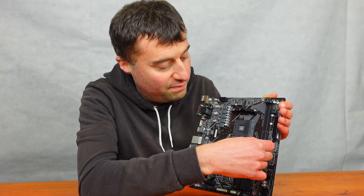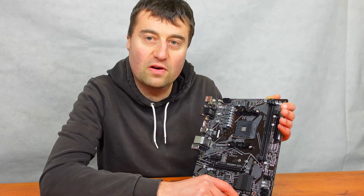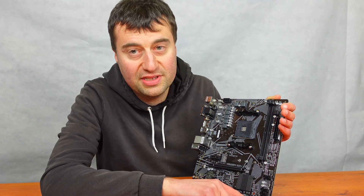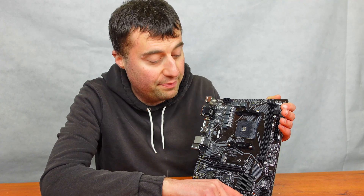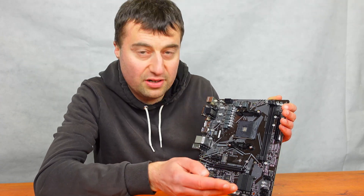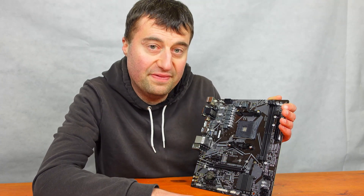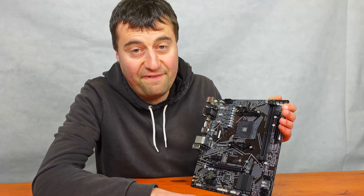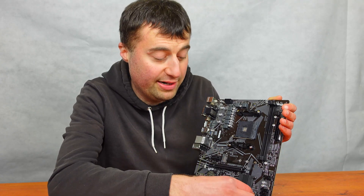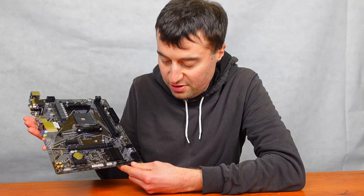There's no USB-C connection, although there is a USB 3 front panel connector, which is good. We have four SATA ports here, which I believe are 6 gigabyte ports. We have a fan header here and another fan header up there, so a total of two fan headers plus the CPU fan header — that's quite decent for a budget board. Fan splitters mean you could run four or five fans off a single connection.